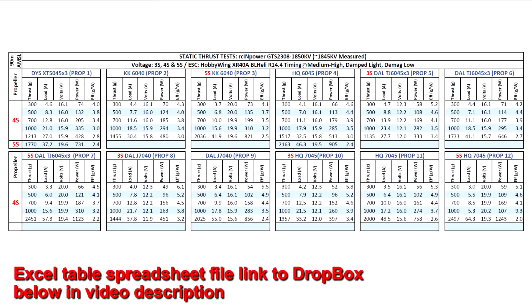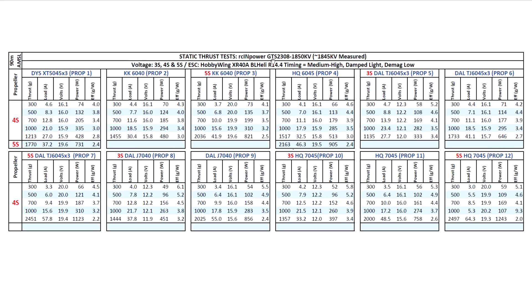Here are the thrust test results for the lower KV version of this large motor from RC Empower, the GTS 2308 1850 KV. The KV came in almost right on spot at 1845, so pretty good. Based on this KV, I was able to run this motor on 3S, 4S, and 5S. No doubt this motor would run 6S and even 7S on some of these props, but I didn't have time to run all the props and all possible voltage configurations, so I usually just run up to 5S.